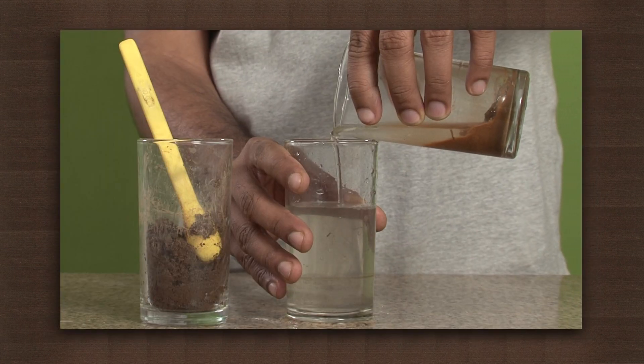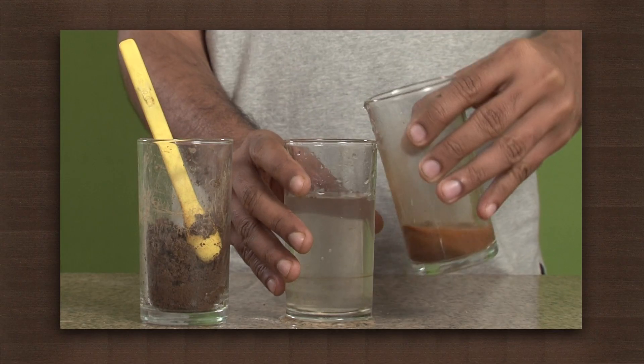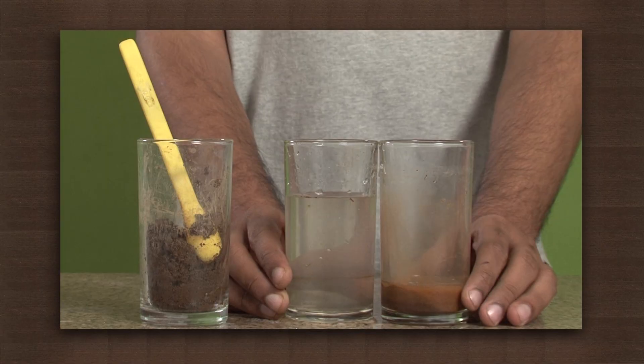So soil can be separated from the mixture by first allowing the heavier particles of soil to settle down by sedimentation, and then decanting the lighter liquid slowly. This is a very slow process though and requires a lot of time to be completed. The water we get after this is still not fit for drinking and requires more treatment before we can call it fit to drink.